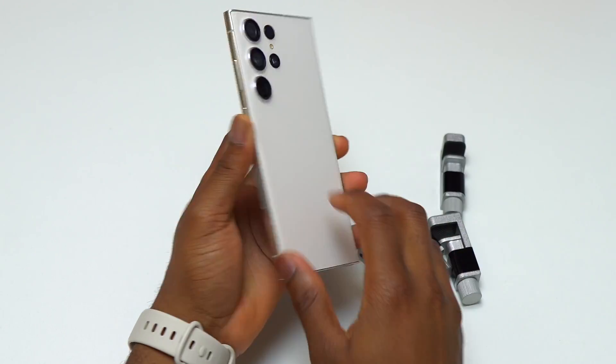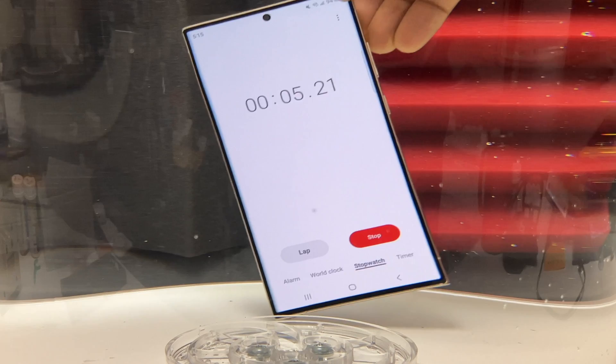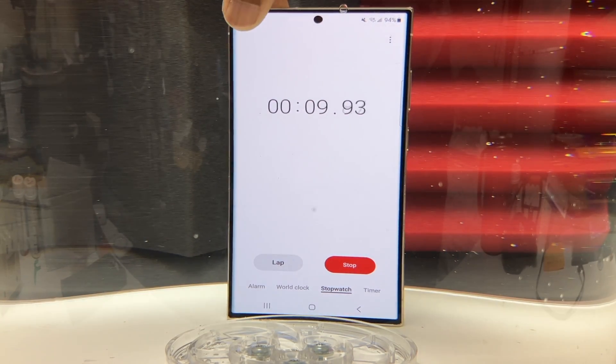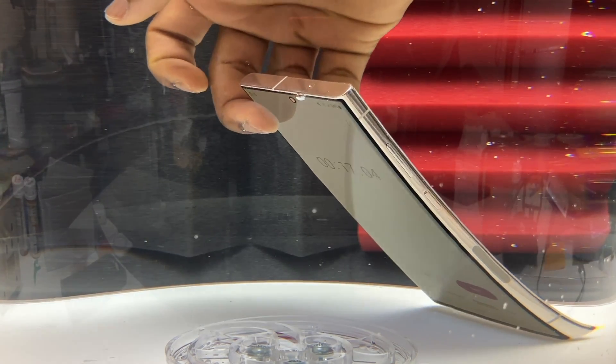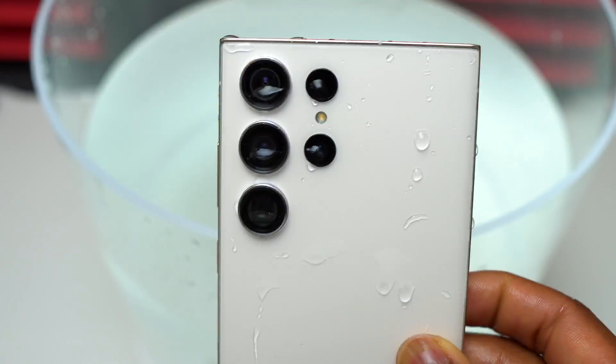After the back glass replacement, I applied clamps on this device for at least 48 hours. After that, I decided to do a water resistance test to see if the device is still IP68. As soon as the device was underwater, I started to have some bubbles on the frame, which means that water was entering the device, so after less than one minute the device was removed from water.